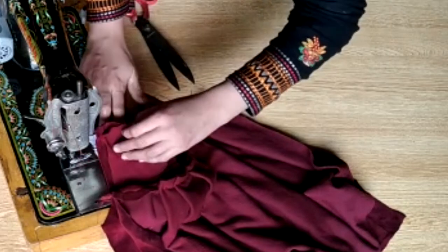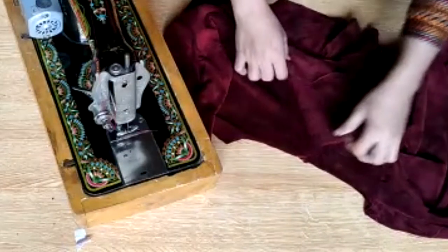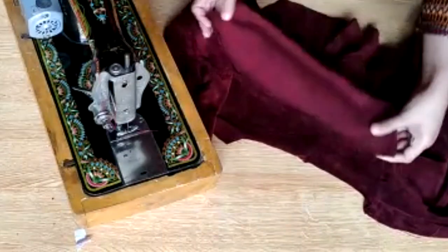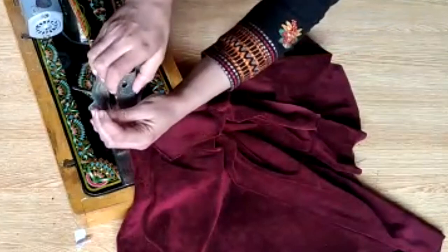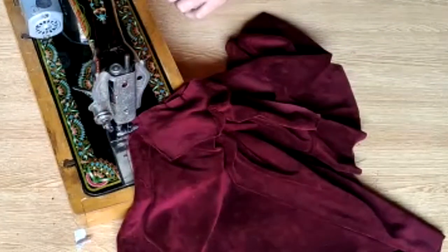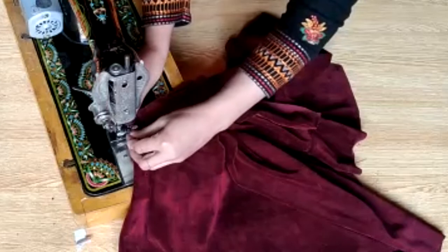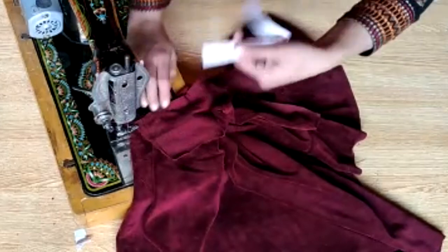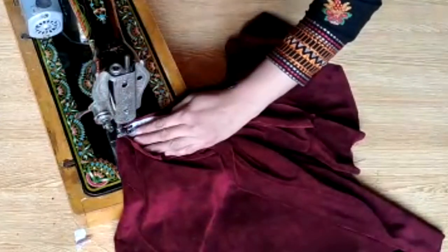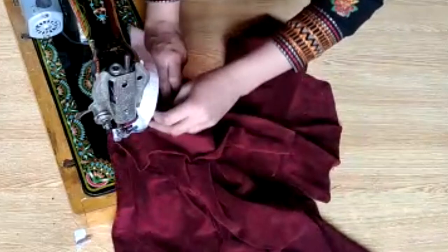Because velvet is difficult to stitch, put white color paper underneath — you can use small pieces of paper. Stitch it with the paper and then you can stitch easily. I have to put the sleeve in its place — it is simple to attach. Because of the velvet's shape and pile, it is easier to stitch with paper alongside it. I have a small strip of paper and I will stitch it like this, attaching it as part of the frock.